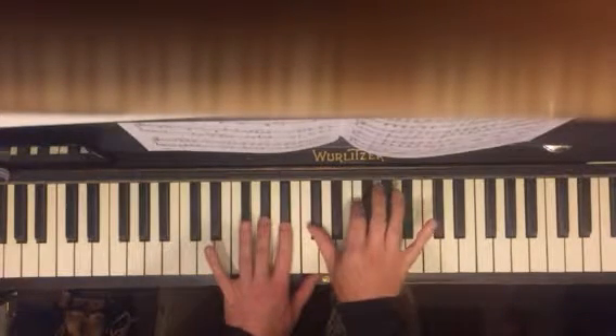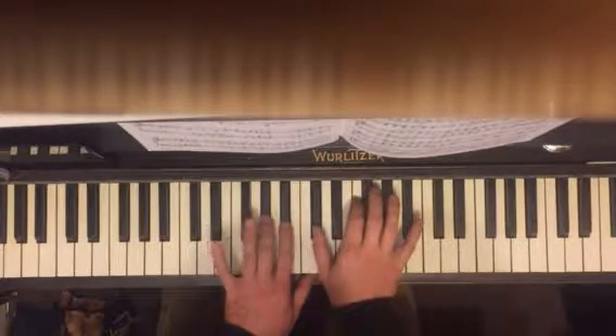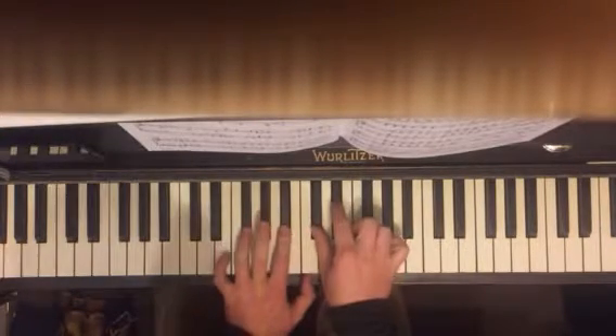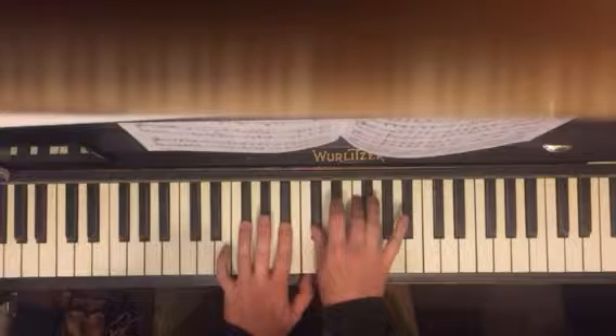And with these fingers you're going to play F, G flat, F, B flat, F. And then holding these ones down, you're going to go to G flat here and E flat here. F, E flat.